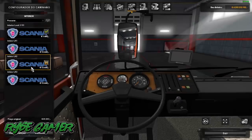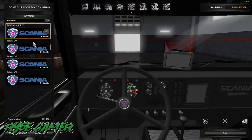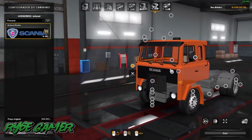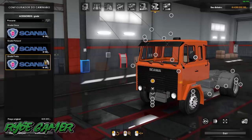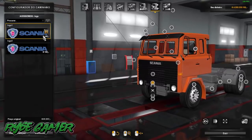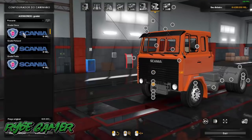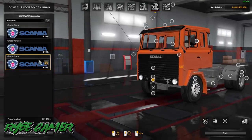Interiores: vai ter esse interior, esse interior e esse interior. Tem uns looks diferentes aí de interior. Vamos mostrar aqui as pinturas daqui a pouco. Nos opcionais: antena PX tem duas. Grade — você vai ter opção de grade cinza pintável e preta. Aqui nós temos opcional do logo 141 e 140. Aqui você tem opcional da grade de baixo — pode colocar da cor que você achar melhor.